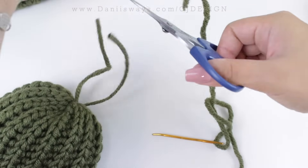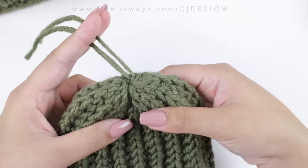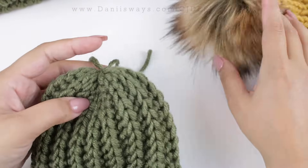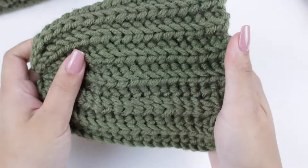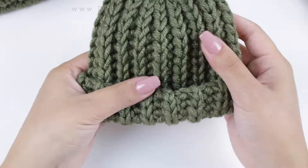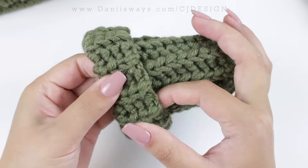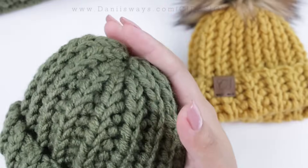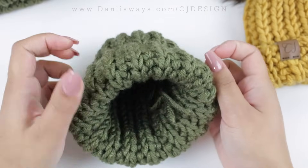I'm going to leave a few inches of yarn because I'll use these two strands to attach my pom pom. Turn the hat right side out again, fold the brim, and you're done with your super teeny tiny adorable newborn hat! It's so cute and you can make it in 25 to 30 minutes. Now I'm going to show you how to attach your pom poms.